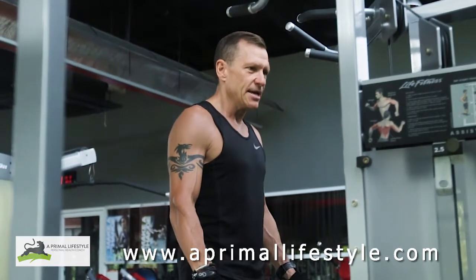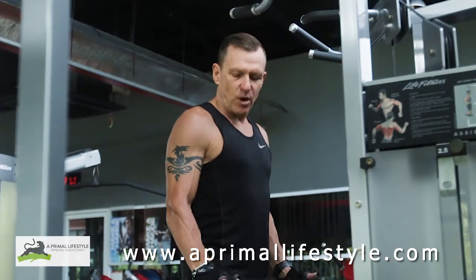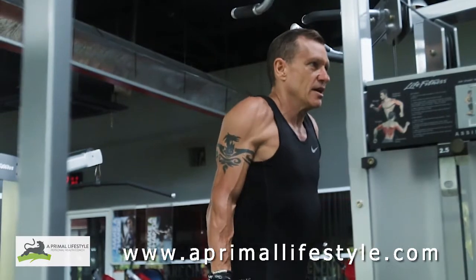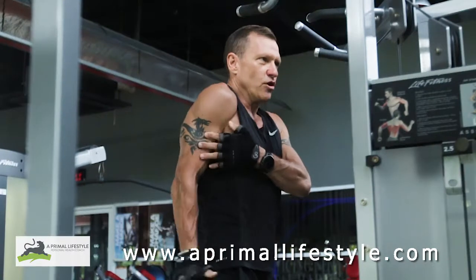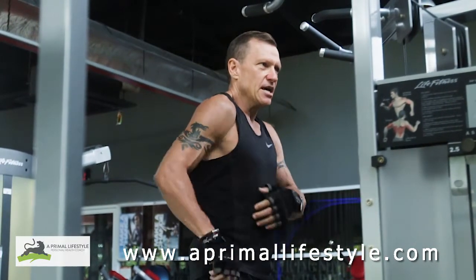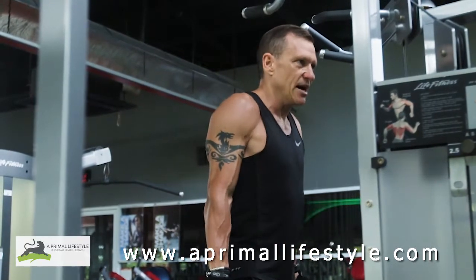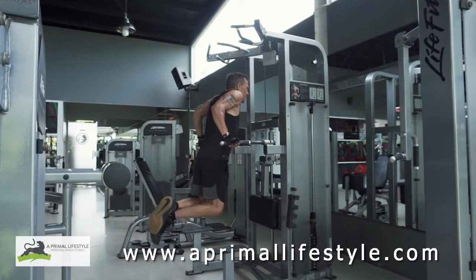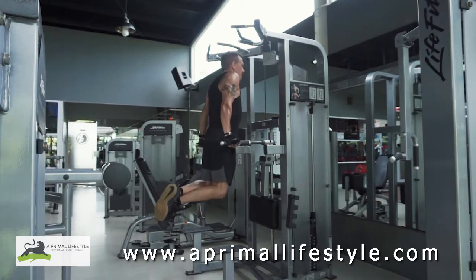Next up is the tricep dip. It works the shoulders and chest as well, but by turning the handles in we can really focus on the tricep — as you can see I'm doing here. Make sure your arm stays tucked into your body, not flaring out like with chest dips. Keep your arms as close as possible to your body, going down and really pushing those triceps.